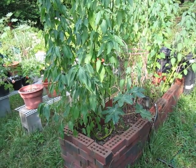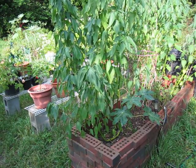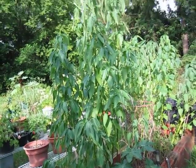What you have before you is a chia plant — yeah, that chia. The chia from the chia pet. This is what it looks like in mature form.